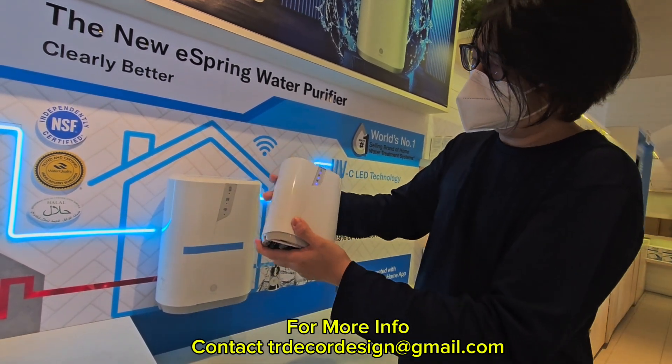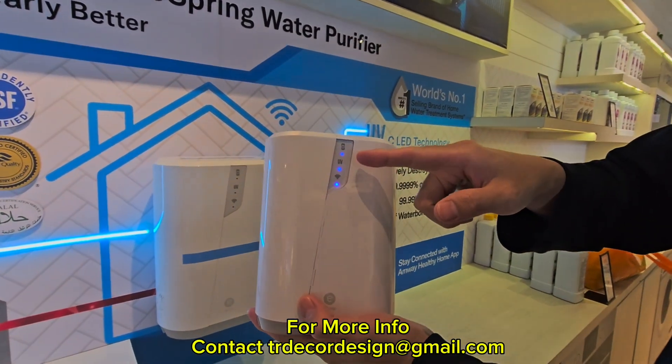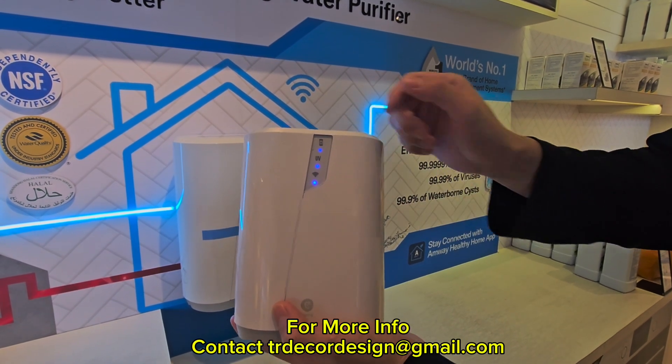When you turn on the machine properly, you will see the indicator has 3 LED lights — one for the activated carbon block, one for UVC, and also the Wi-Fi signal.